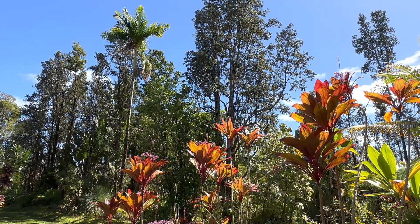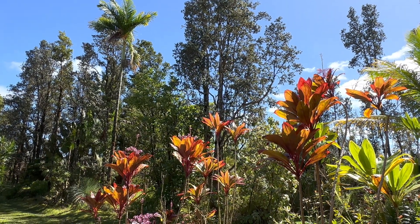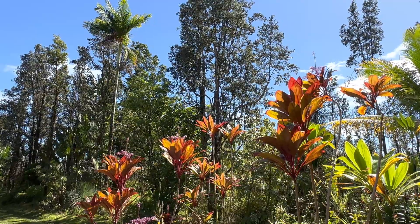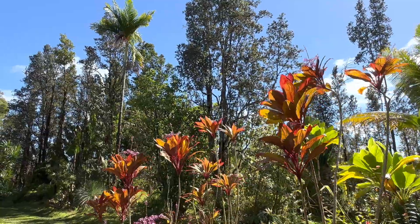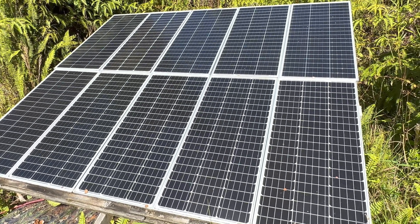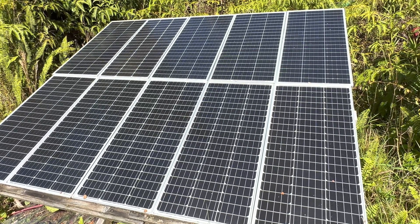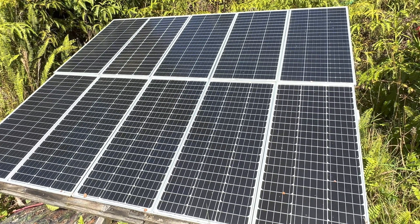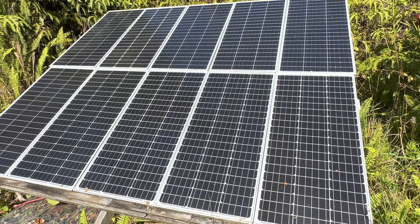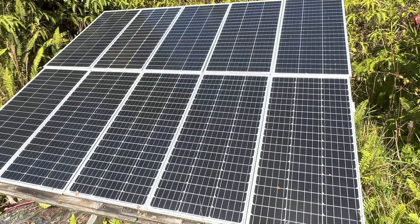Hey, good afternoon everybody and welcome back to the channel. Got a beautiful solar charging day here today. We're going to get on to tying up those two Victron Energy Smart Solar charge controllers side by side and show you the difference that makes. I've got two strings — top string 500 watts Titan series, bottom string 500 watts Titan series — and now that they're both catching full sun I can show you what that looks like on the two charge controllers.